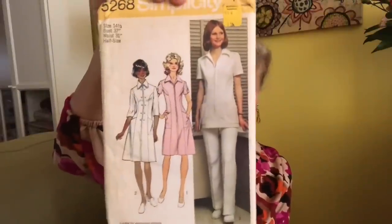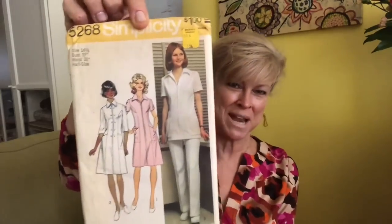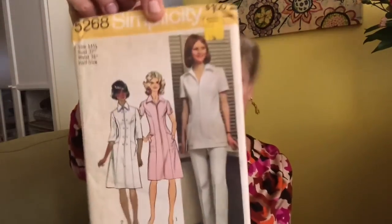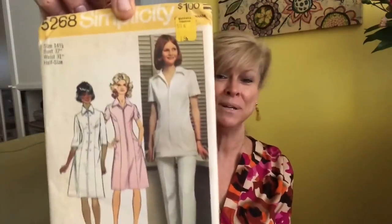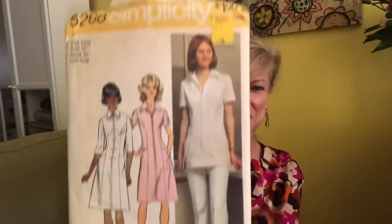The first pattern from Helen is indeed a nursing uniform. I love this — this would have been when all those heavy-duty polyesters were coming out: Banlon, Tron, Dacron, you name it. You can just feel that heavy texture. That is Simplicity 5268. I imagine it was probably made a lot back in the day. Oh wait, let me hook up my microphone.